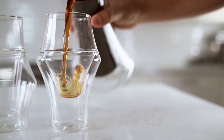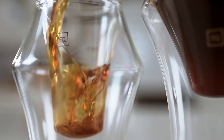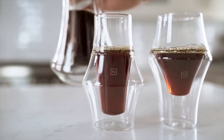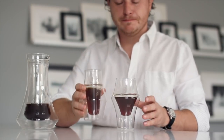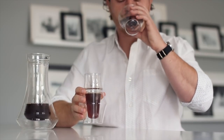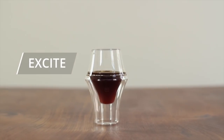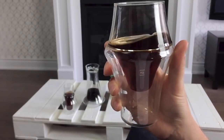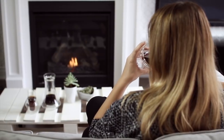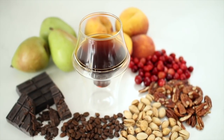We developed complementary glasses that amplify or soften certain flavor notes, just like an audio equalizer, and put you in control of your sensory experience. Use the glasses in tandem to compare and contrast your roasts, or use them individually based on your preference. The Excite glass features a bulbous shape and large liquid surface area. This traps and circulates aroma while softening acidity and enhancing sweetness. It pairs well with full-bodied, chocolatey, nutty, or dark roasts.